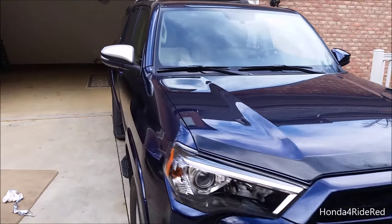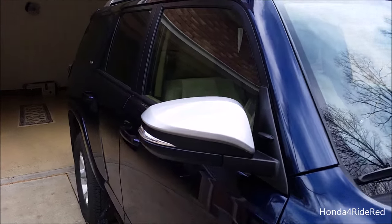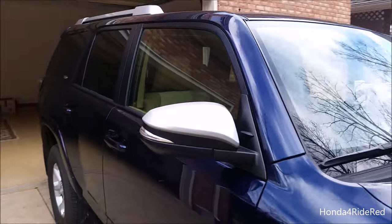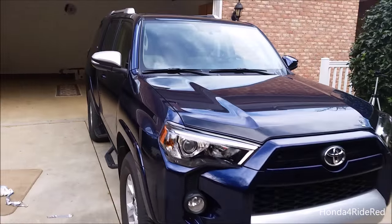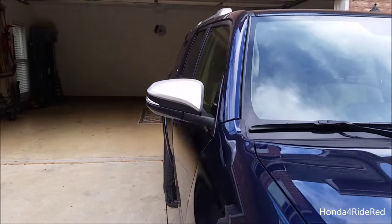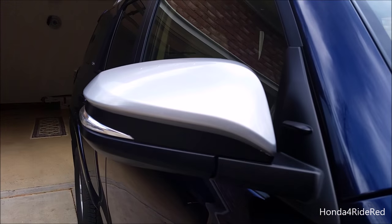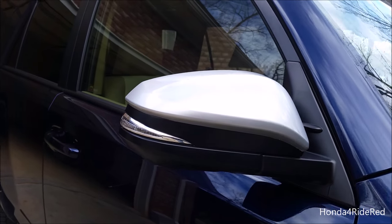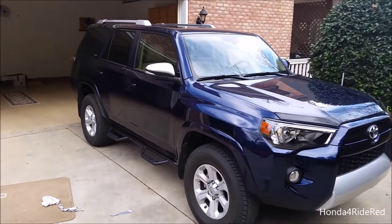What's up everybody? Today I'm going to show you how to vinyl wrap the mirrors on the 2016 Toyota 4Runner. I just got done doing the front bumper and you can check out that video in the description below. With the leftover vinyl we decided to test it out on the mirrors. It's called white aluminum — it's a 3M brand 1080 series vinyl. The silver matches the wheels and the roof rails very nicely.